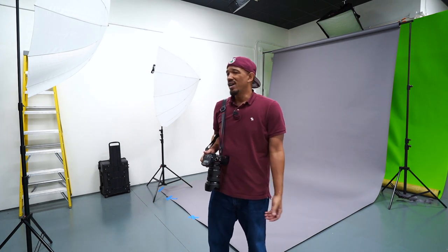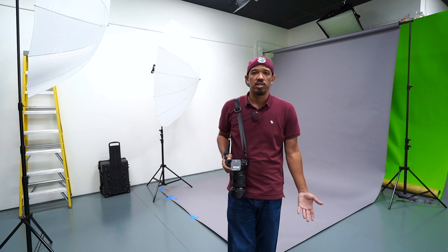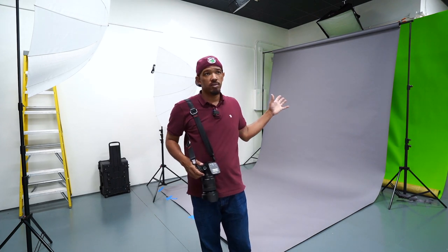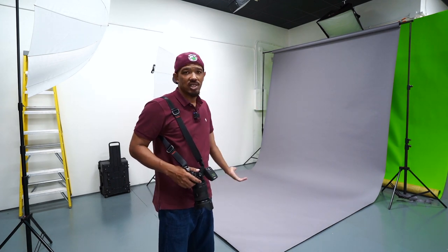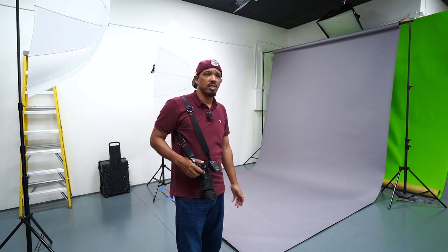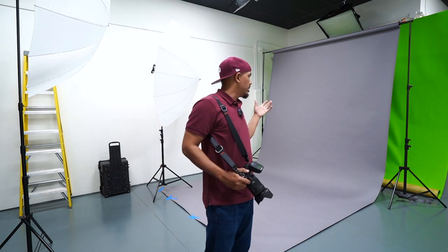Shooting at f11 because I want to get the entire dress in focus. Ideally we'll have the models moving and whatnot, and there's no point in going shallow depth of field on a gray background. Granted, that would help ease out any imperfections in the paper, but that's something you could potentially do in post if it's an issue. You don't want to have a scenario where the clothes are out of focus — at least not on this shoot — because the clothes are the focus. So I'm going to be shooting at f11, maybe take it down to f8 if, once we get shooting, I can get the entire outfit in focus and not worry about background or whatever.